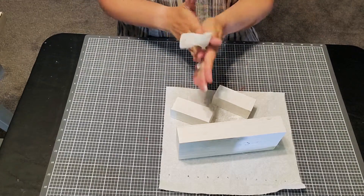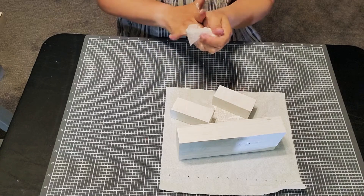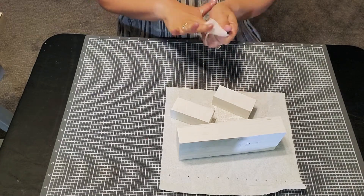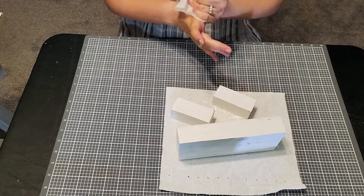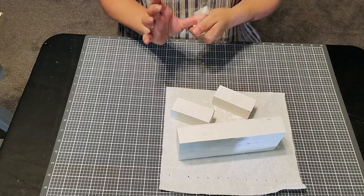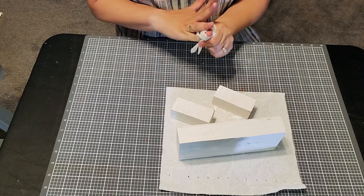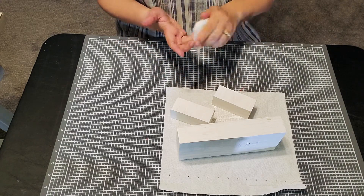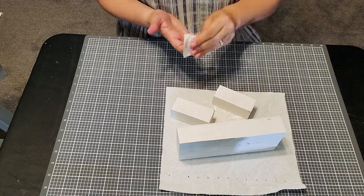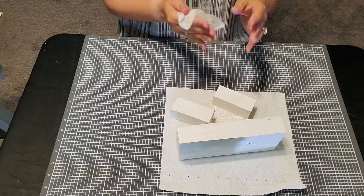I'm using a Clorox disinfecting wipe to get some of the paint off my hands so I don't look so darn messy throughout the whole video. This would have washed off with water as well, but I don't have a sink in my craft room, so I use a lot of these disinfecting wipes — makes cleanup easy.